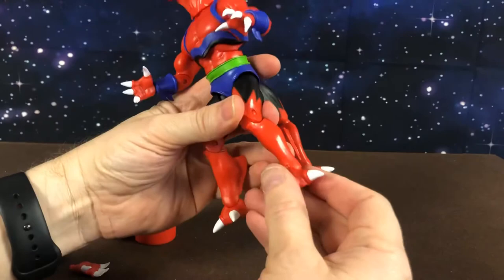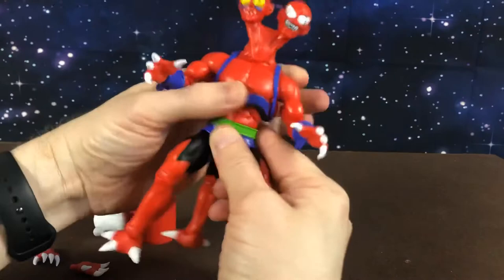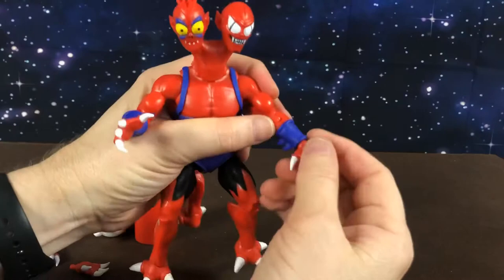He does have articulated feet, backwards and forwards, knees, leg, hip, and his leg on the back. He has a waist turn and an ab crunch. He has ball-jointed shoulders, bicep cut, elbow, backwards and forwards, and hands.